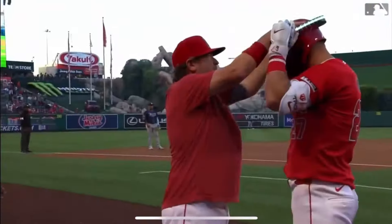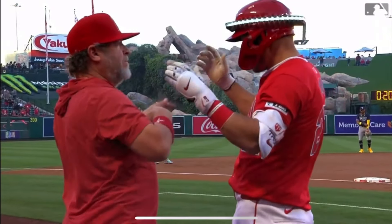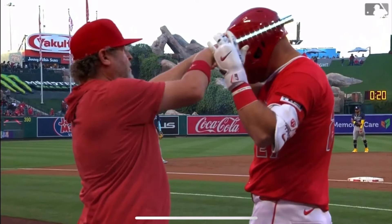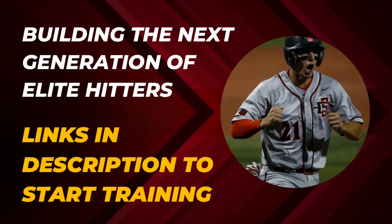My favorite part about this video is the Angels are doing a light-up halo home run celebration. It literally has lights on it — any guy gets a home run, it's got the little light-up thing. Anyways, Mike Trout's the best. Thank you for watching. Like and subscribe for more content like this. Have a good one.